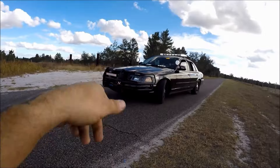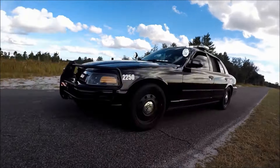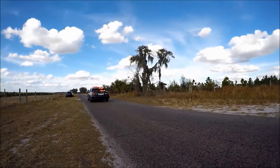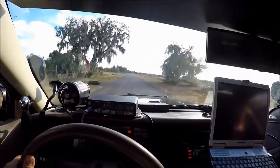When it comes to American-made four-door sedans, there's one car to rule them all: the Crown Victoria P71 Police Interceptor. And here's why.